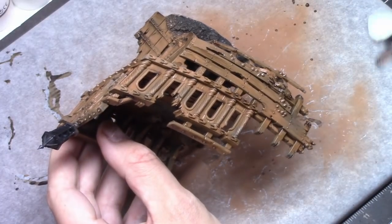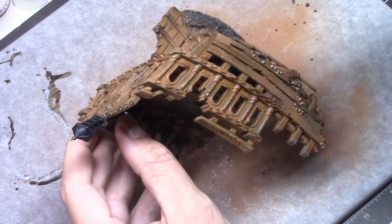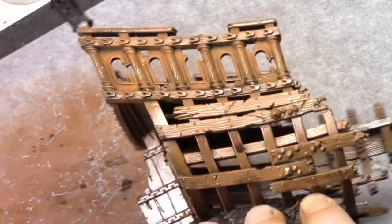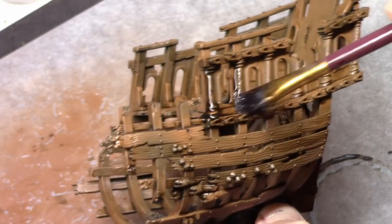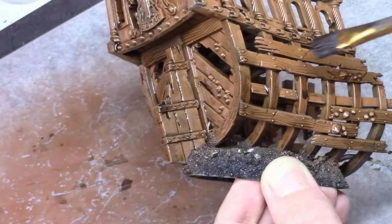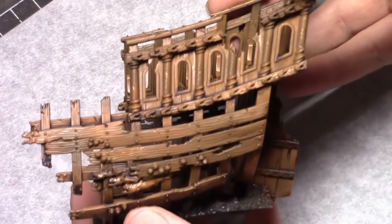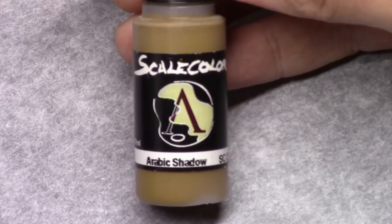Once that was dry, through an airbrush I applied a coat of gloss varnish to the entire model. In this manner you change the surface tension of the model, and if you then apply a new wash, this new wash will be more eager to go and sit in the deeper recesses. I used Agrax Earthshade for a next wash on the wooden parts. Again you can use a spray can for the gloss varnish or you can just paint it on by brush if you want.